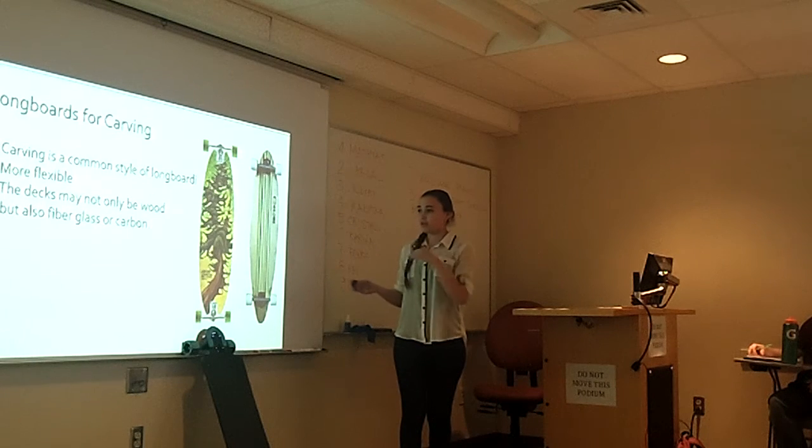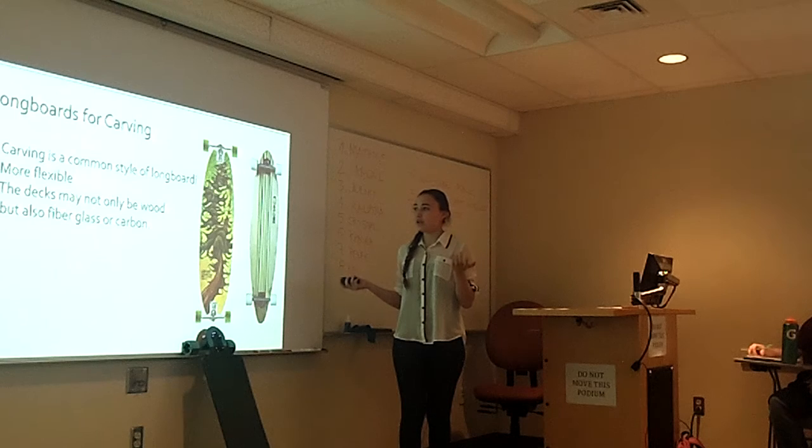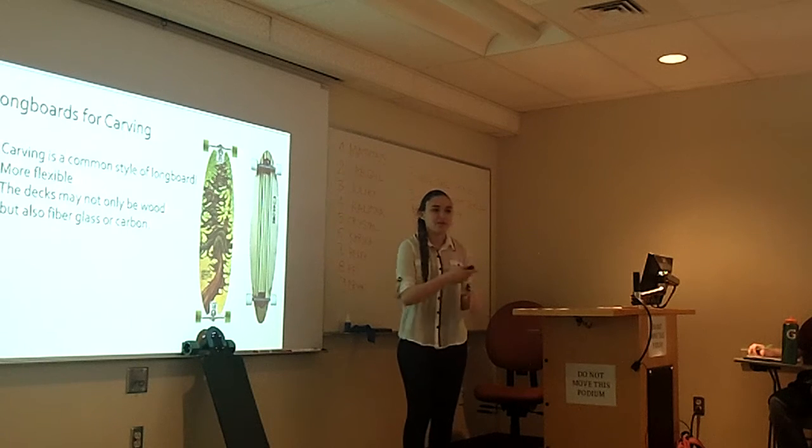These are carving boards — a different type of board. They're more flexible and don't only have to be wood. These are going to be for people who are more comfortable with boards and want to have fun and go a bit crazy.